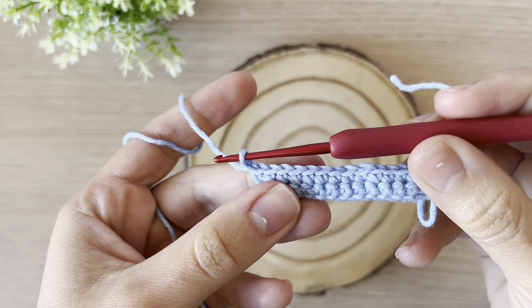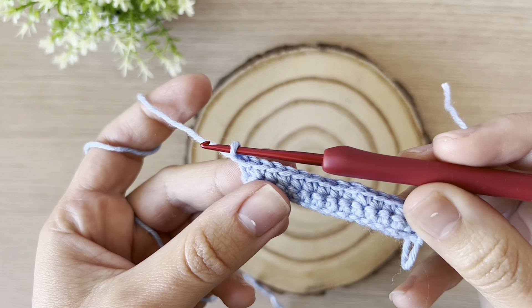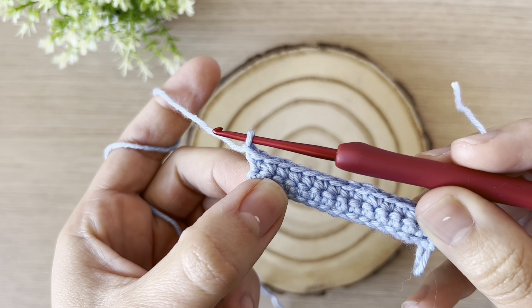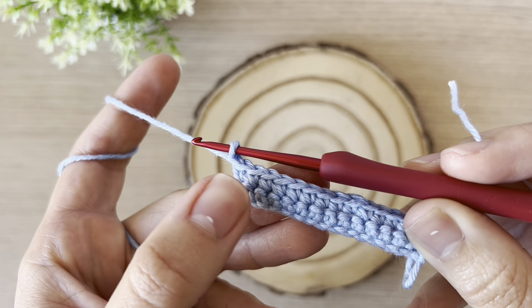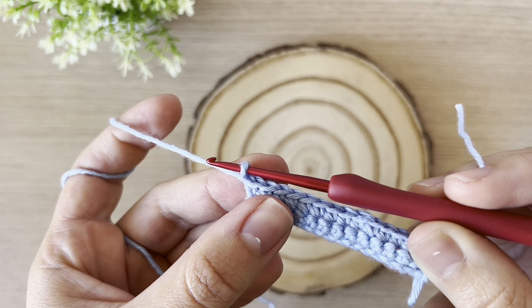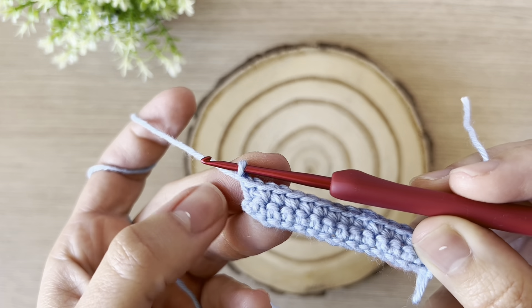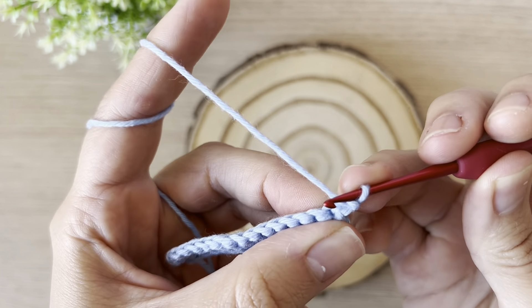In today's video we are going to learn how to do front loops only and back loops only in our crochet piece. The rule I'm going to teach you works in a flat crochet piece or a round crochet piece that we usually use to create our amigurumis. Let's start together.